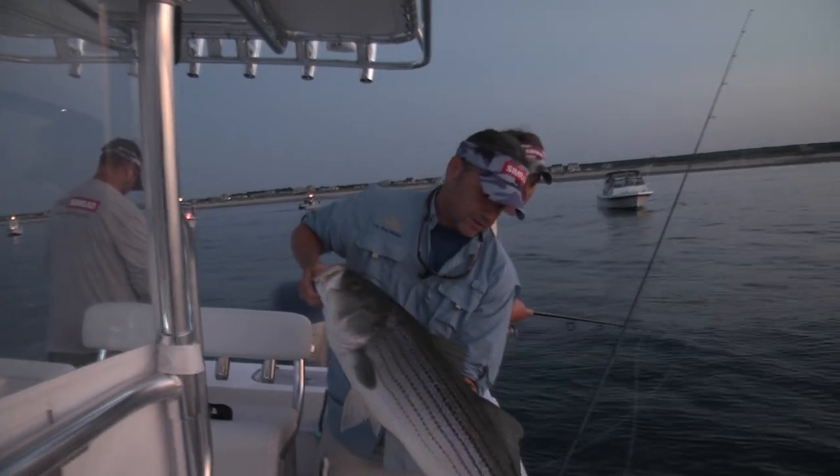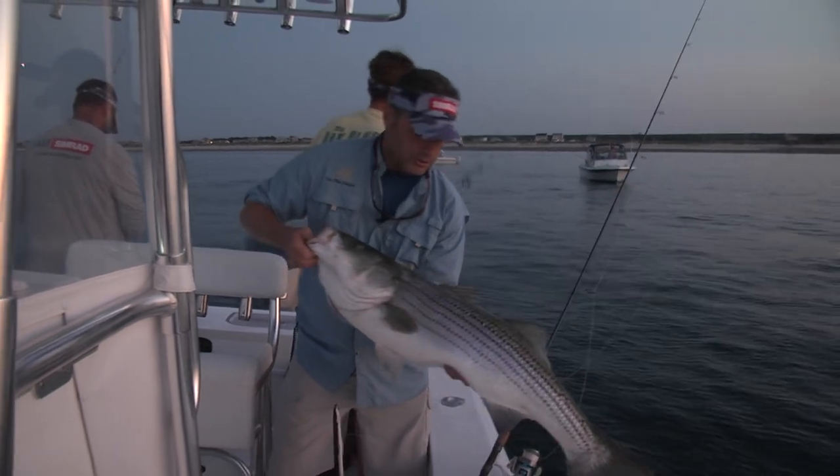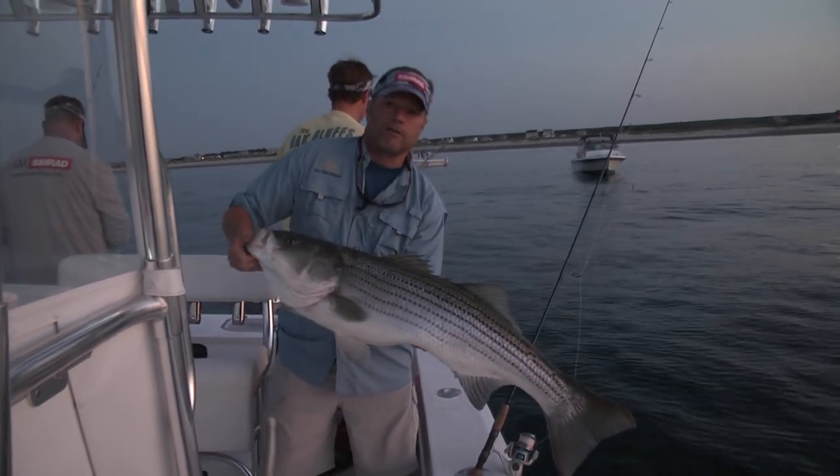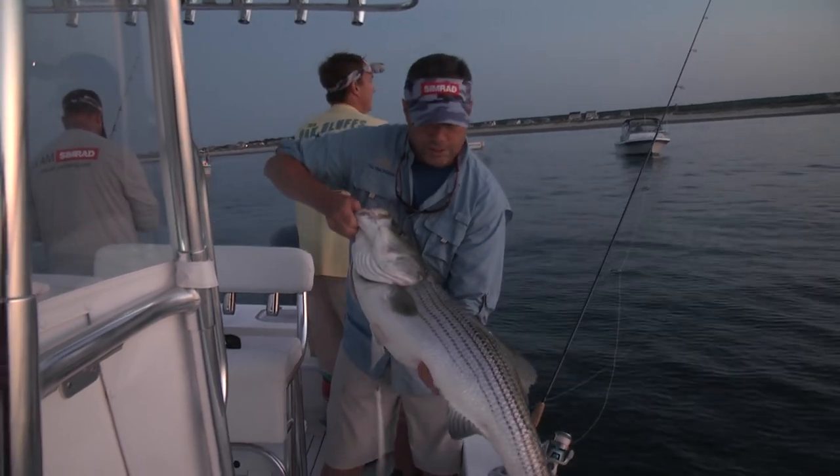This right here is what you get if you use your electronics, dial in the structure scan, stay on top of the school, and you've got a captain like Jimmy Old and a good friend like Russ Stevens to help you learn the structure scan and put you on a school of fish. That is a beautiful fish — 25 to 30 pounds.